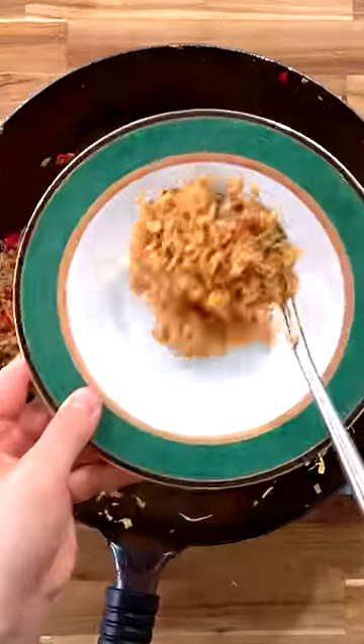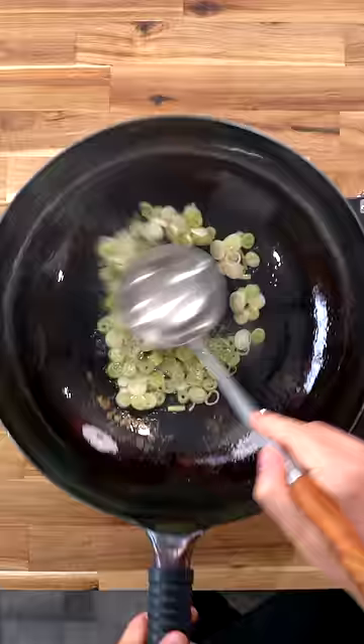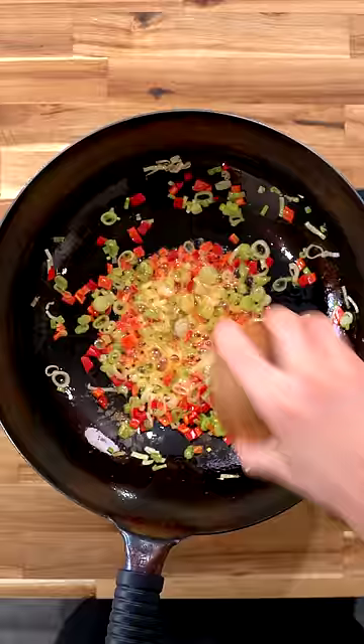Skip the takeout because you can make restaurant-quality Uncle Roger-approved fried rice at home. Start by cooking spring onions over high heat in oil or fat. After 30 seconds, add in your chilies, followed shortly after by your garlic.